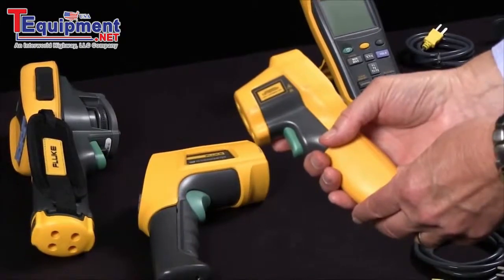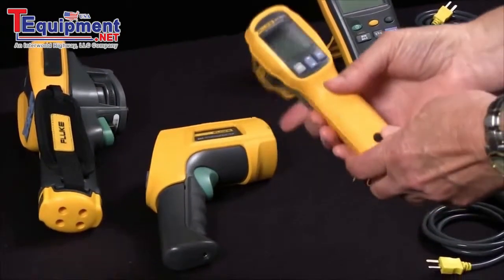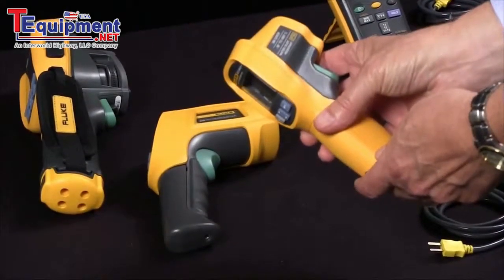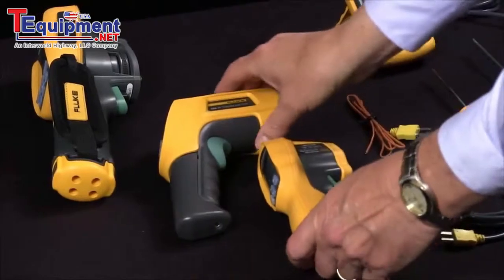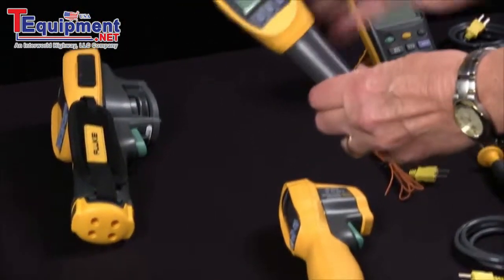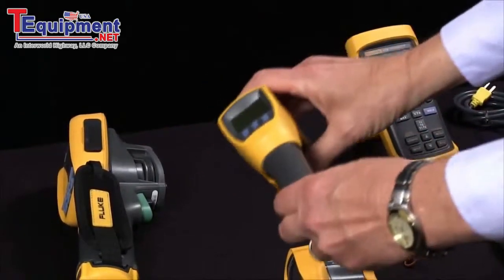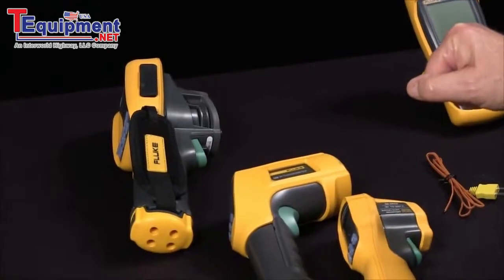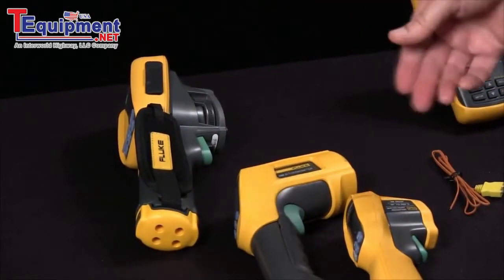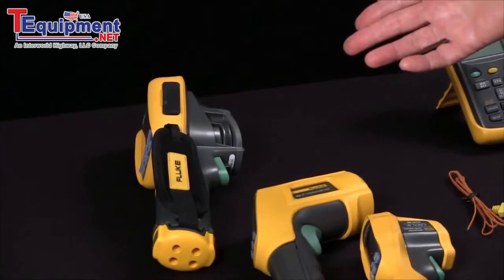This one has a distance-to-spot size of 12 to 1 and it'll measure up to 650 degrees Celsius. This model has a better distance-to-spot ratio of 50 to 1. And of course, the thermal imagers with much more sensor density can measure even further distances more accurately.